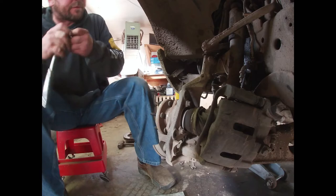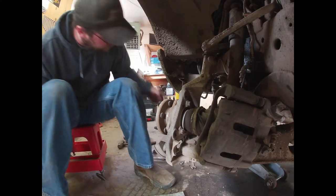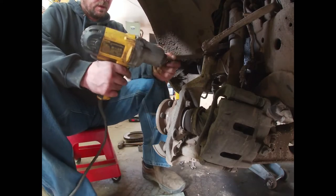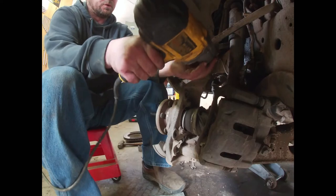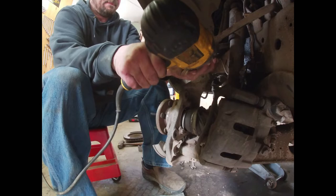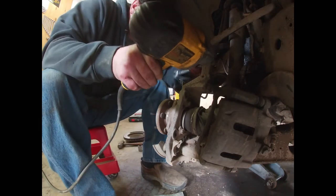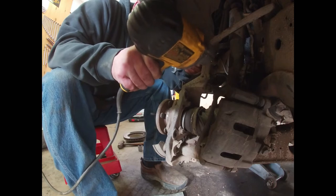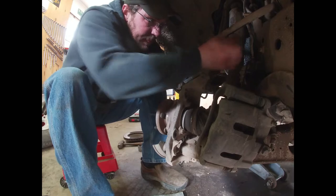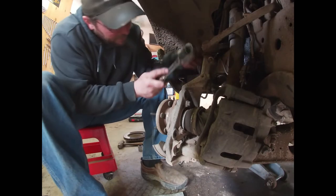We're going to do the upper one first. They're all stud-style mounts, but this one in particular has the bolt that goes through the stud. We'll back up on that and then we can pop this bolt right out — use my hammer here.